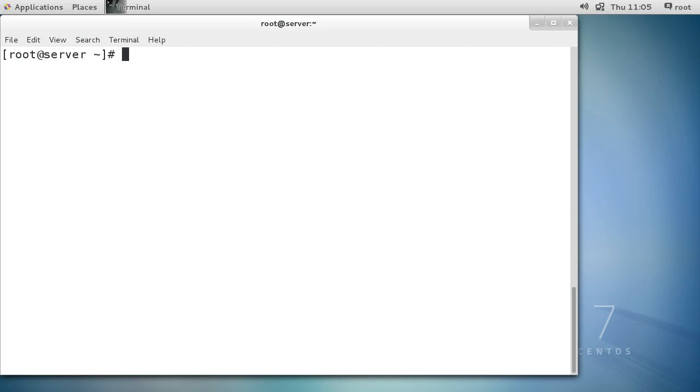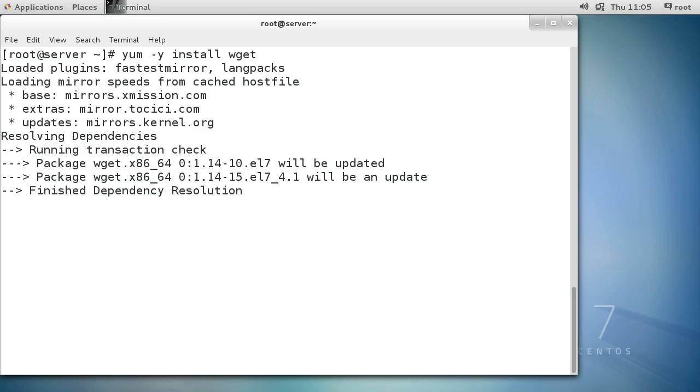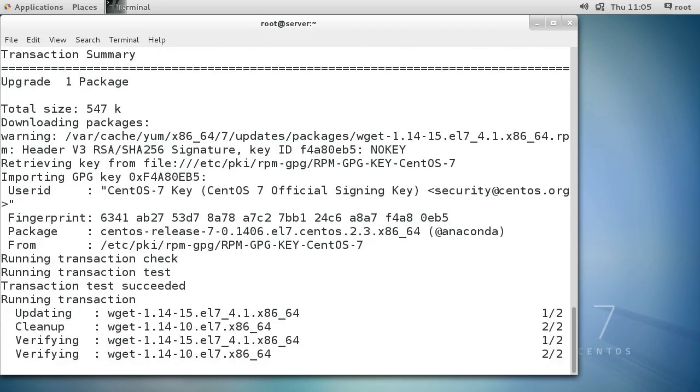This server, server.example.com, is ready to be installed as a server. I also have client.example.com - those are going to be my two machines. First I want to get the wget command, so I'll do a yum -y install wget. wget is useful for downloading packages.